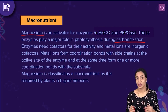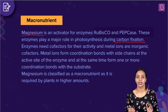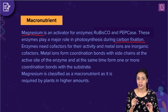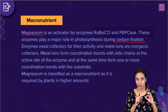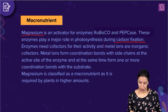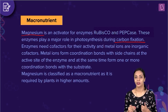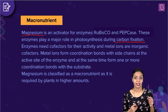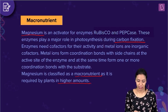How metal ion cofactors perform their function is by forming coordination bonds between the enzyme and the substrate. Whenever an enzyme has to perform its function, the substrate binds at a specific site known as the active site. The metal ions form coordination bonds to the side chains of the active site and also form bonds with the substrate, assisting in the enzymatic reaction. Since magnesium is required by plants in large quantities, it is classified as a macronutrient. Therefore, the correct answer to this question is option B, macronutrient.